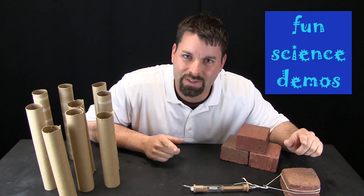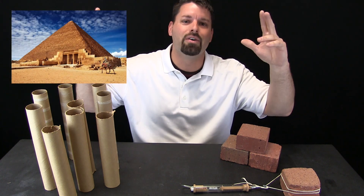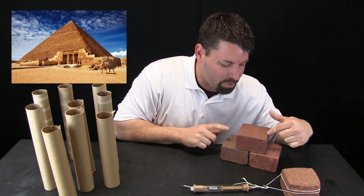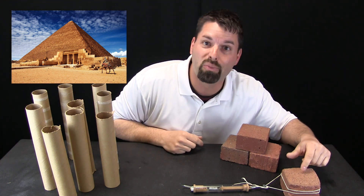Hi, I am Jared. Welcome to Fun Science Demos. We are going to start today with a history lesson in honor of the Great Pyramids. We are going to build our own little pyramid — not with big huge blocks of stone, but with little bricks.